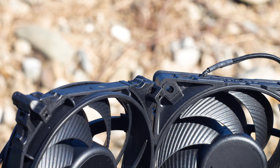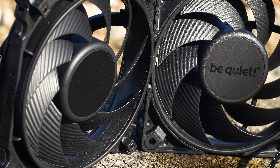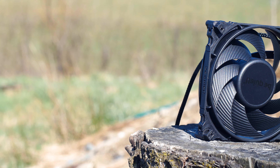The Be Quiet Silent Wings 4 is the next generation of Be Quiet fans, sporting multiple models and dimensions as well as a new and improved impeller design that is meant to perform on both radiators and cases.